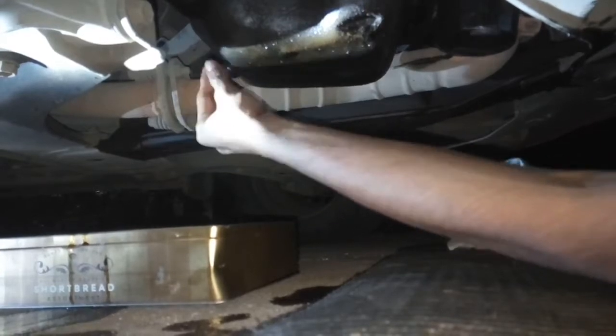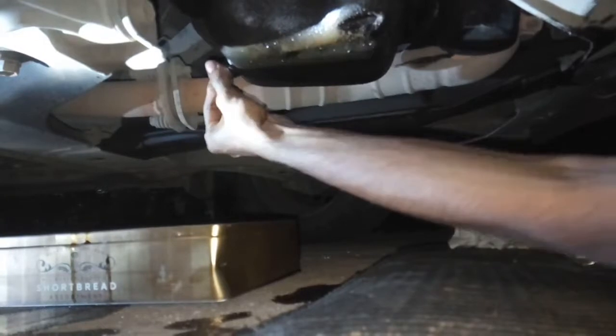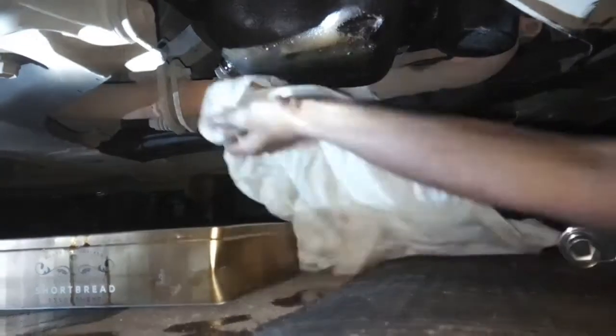Now I am placing back the drain bolt. I am just wiping the area and I am not going to overtighten it — just what's needed.